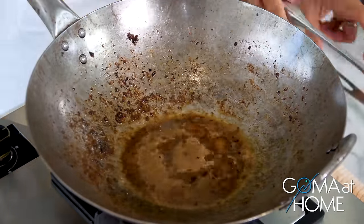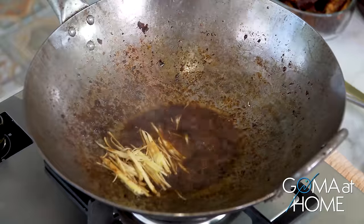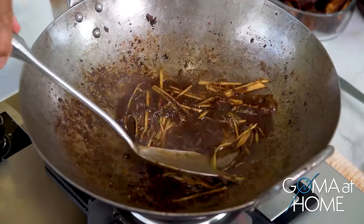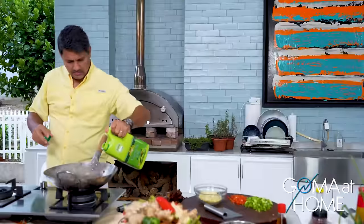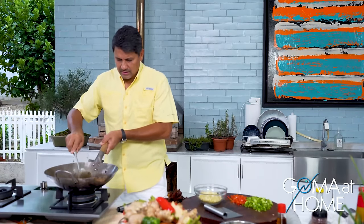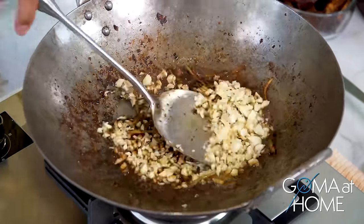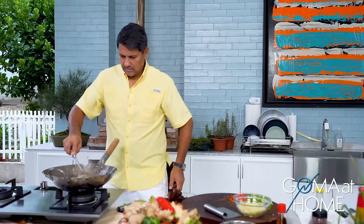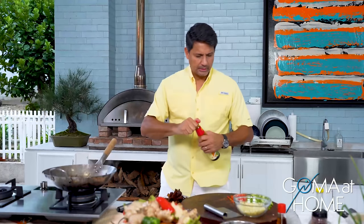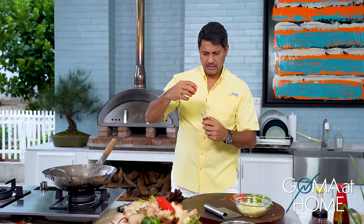Wow, imagine all the flavor in there! We'll put in our ginger — drop the ginger in and mix it nicely. Add a little oil. Then garlic. Let the garlic cook. Once the garlic is cooked, we'll put in our bell peppers. Add a little oyster sauce, and then we'll add sesame oil.